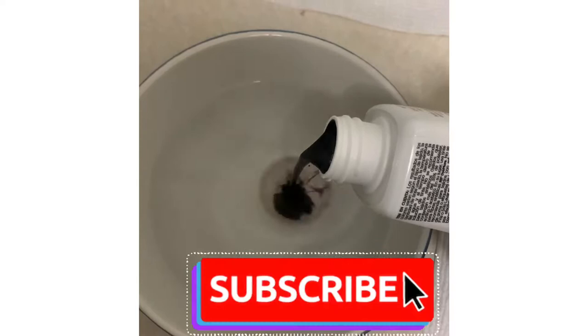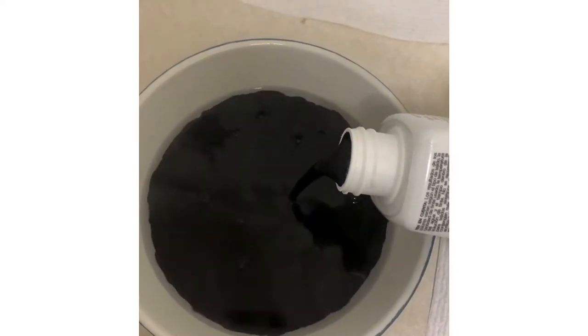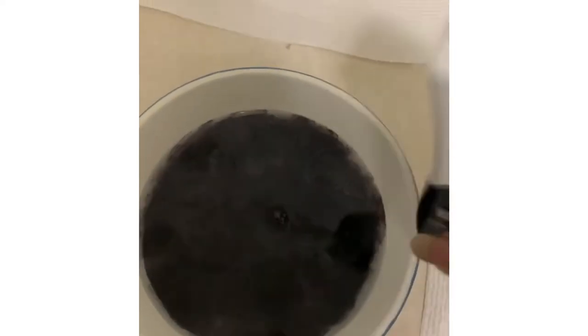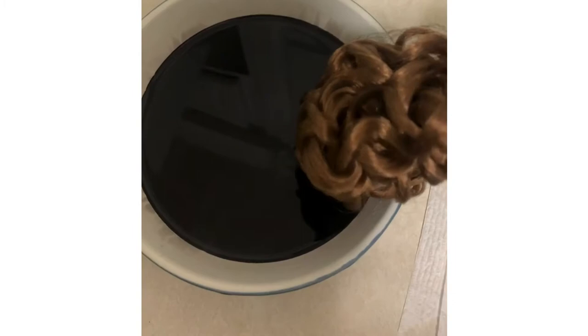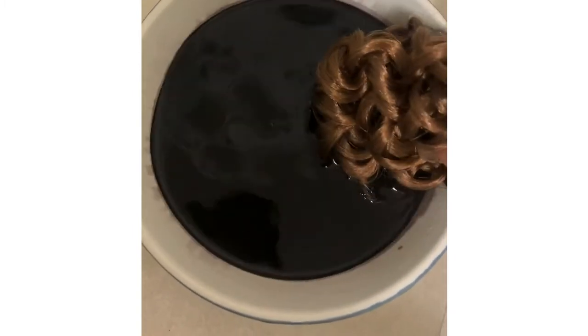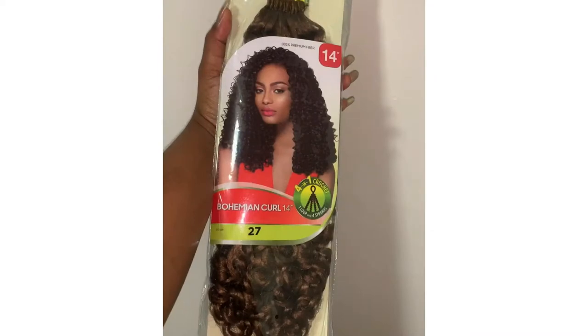My crochet hair came in color 27, but I wanted the roots to be dark without being too dark, and I wanted the blonde to be way more prominent than the dark. So I boiled hot water, put in the rit dye, and tinted the roots of my crochet. I did it again because I wanted it a little bit darker, then let it dry and used it just as it is.